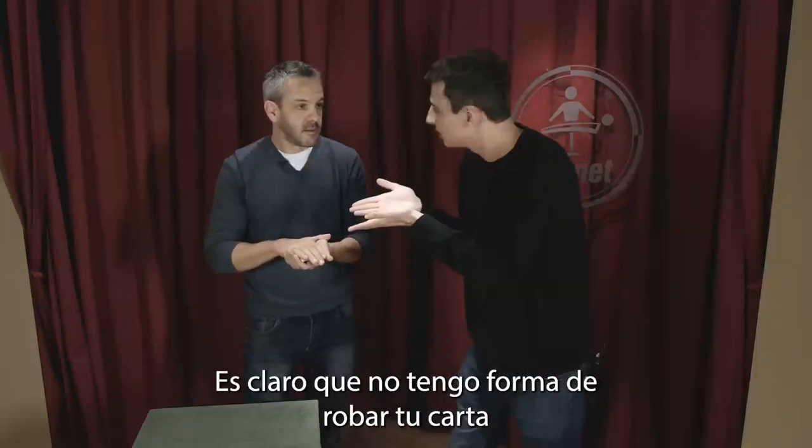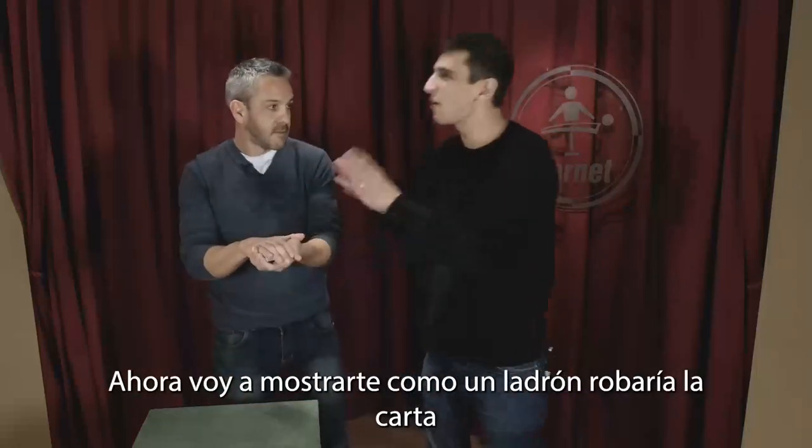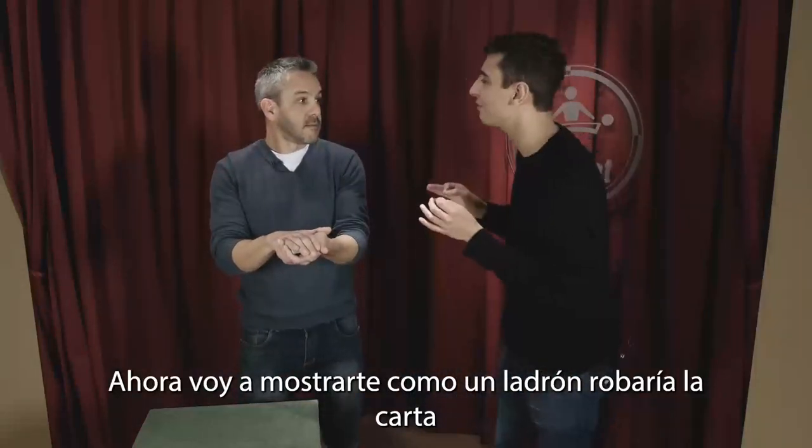There is no way for me to steal your card. Now put your hand like this — I'm going to show you how a thief works.